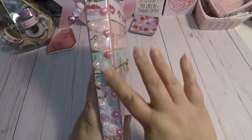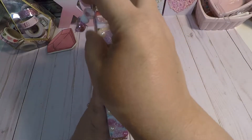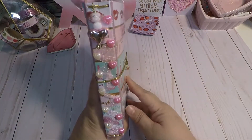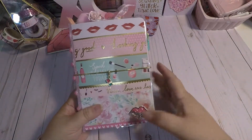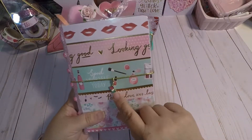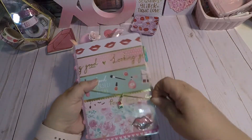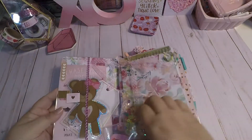I did a crisscross binding and I put hearts on the binding. I made a little charm here with a heart and some beads, and then I put a puffy heart shaker lip here. And here I put a little camera that matches the colors of the paper stack.